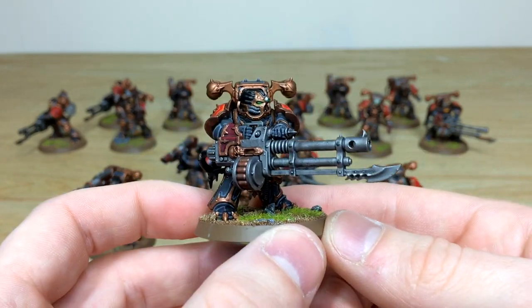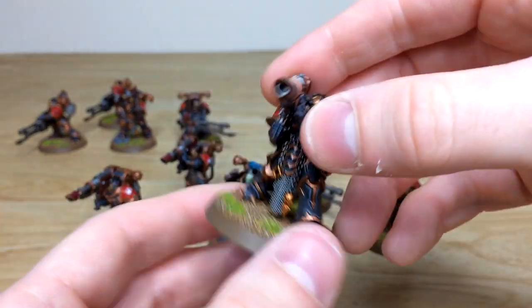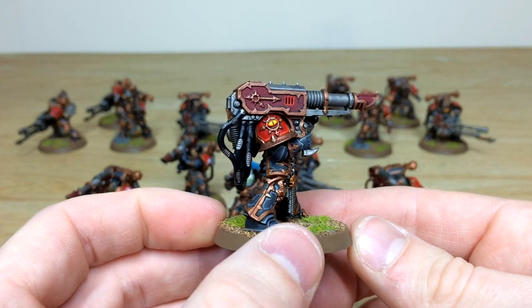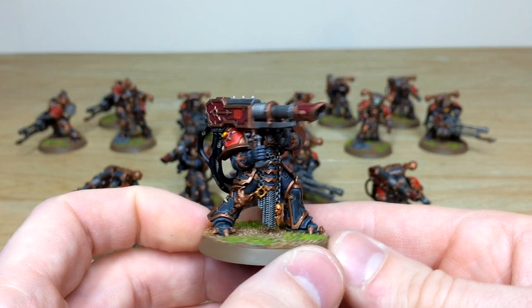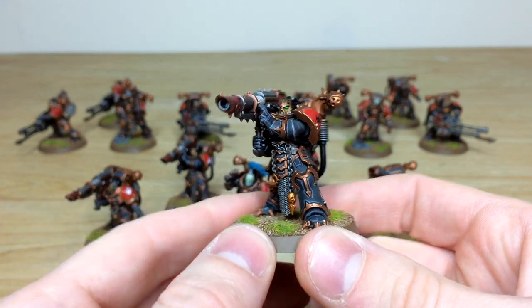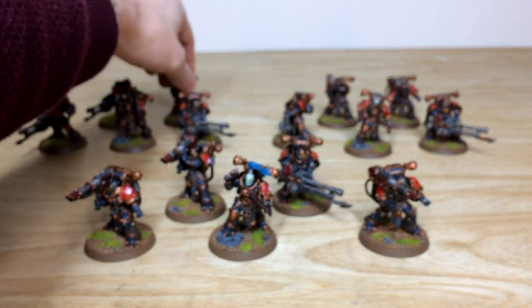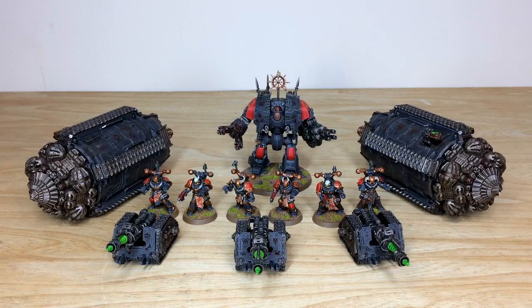The third havoc squad shows another autocannon and lascannon, again demonstrating how easily models mix and match between units for gaming purposes. Overall, really cool models with lots of extra chaotic details added by Nick and a stellar finish across the board. Up next are the hard-hitting units: the Leviathan Dreadnought, two Termites, and some Rapier batteries.